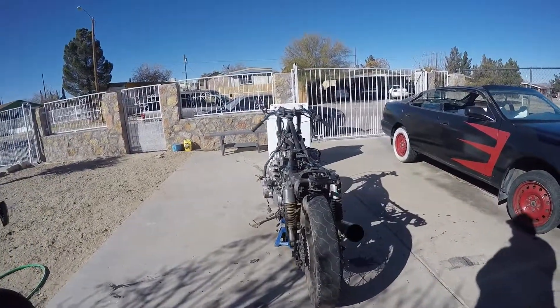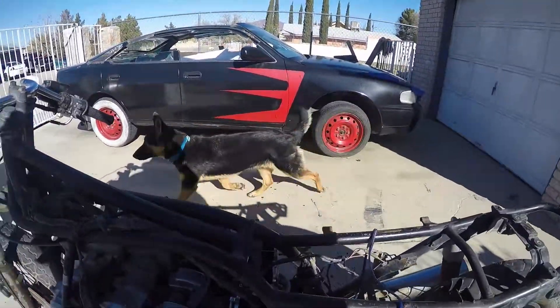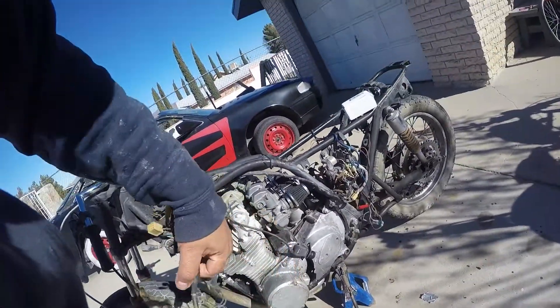Good morning. I am the Rockabilly Amder and we're back. It's Friday and eBay stuff arrived. I've got the filter pods, I've got the ignition switch. On the last episode of Joe's Cafe Racing...